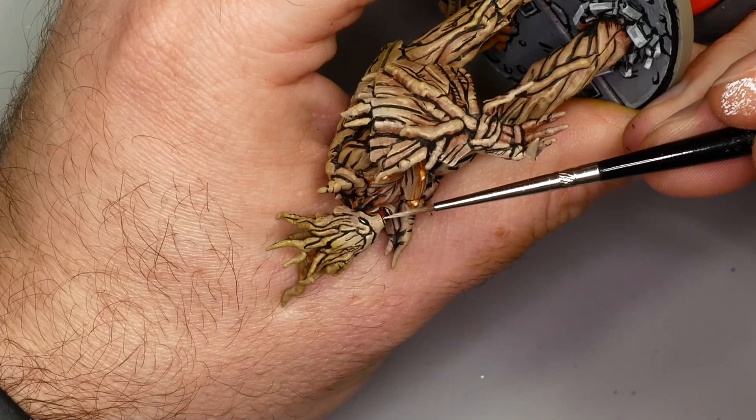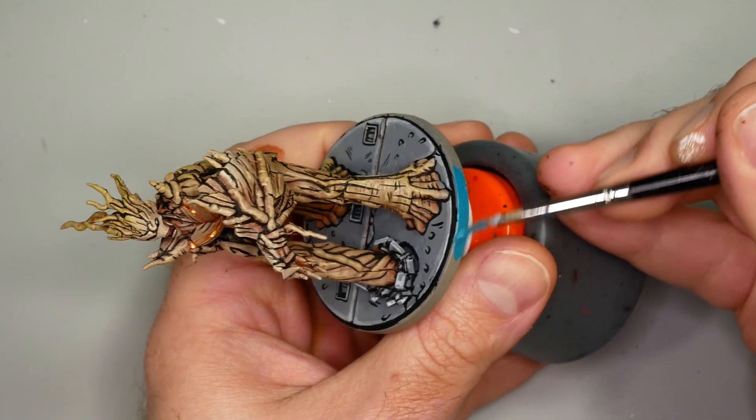The finishing touch - the last thing I like to do with almost any mini is painting the base rim. It just feels complete once I've done this, and it feels like cheating if I do it too early.